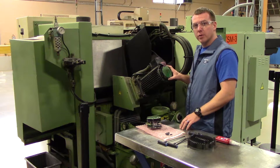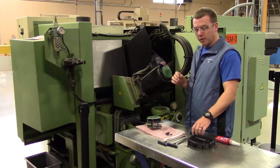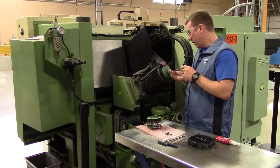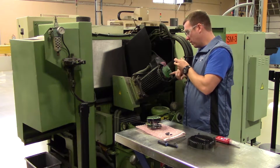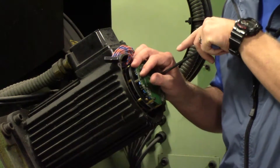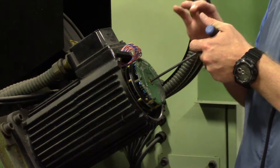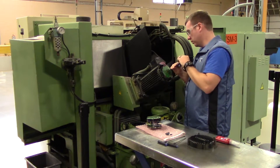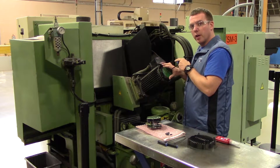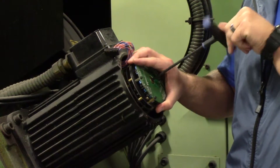Now that the four mounting screws are out and the feedback connector is disconnected, take a five millimeter Allen and go down into the center of the shaft and loosen it. This is on a jacking bolt, so it's going to pop the encoder off. Before you pop it, make sure you have a positive grip on it so it doesn't fall and hit the ground.